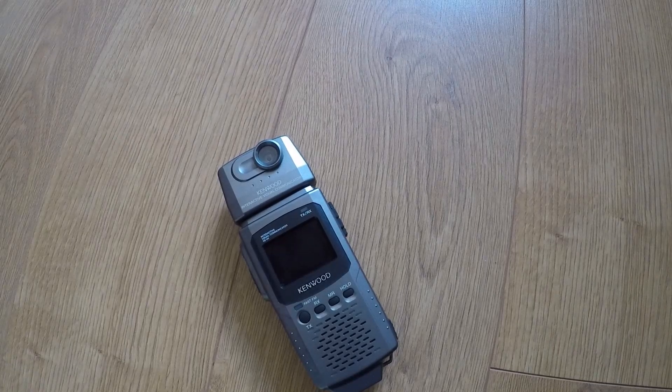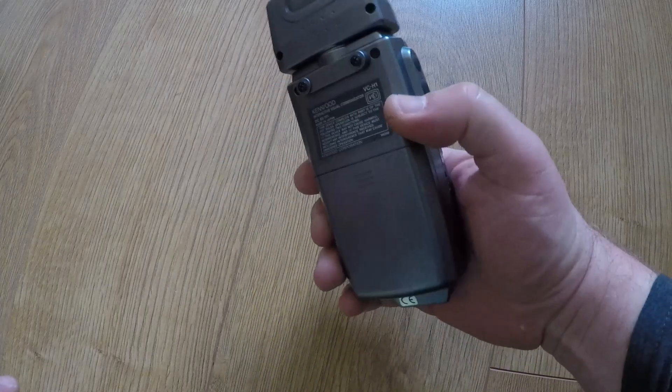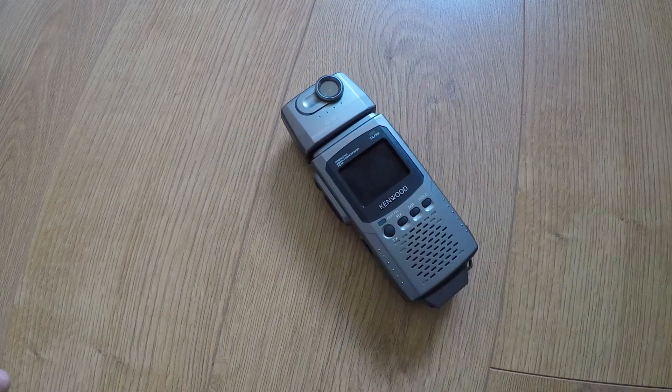Receive-wise, it obviously receives as well. It will receive Robot 36, Robot 72, AVT 90, AVT 94, Scotty S1, Scotty S2, Martin M1, and Martin M2. So I'll be back in a sec and we'll have it all plugged into another setup and send some pictures just locally between two radios in the shack, but you'll actually see the image going across.